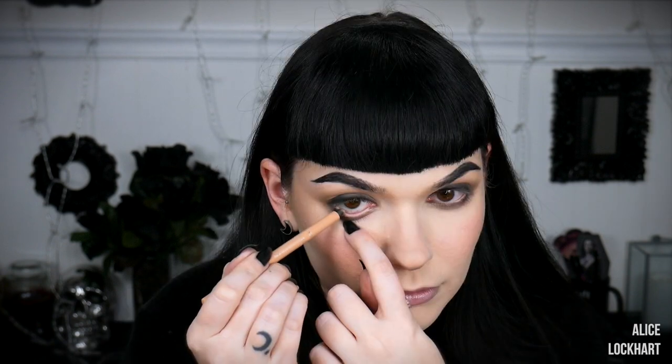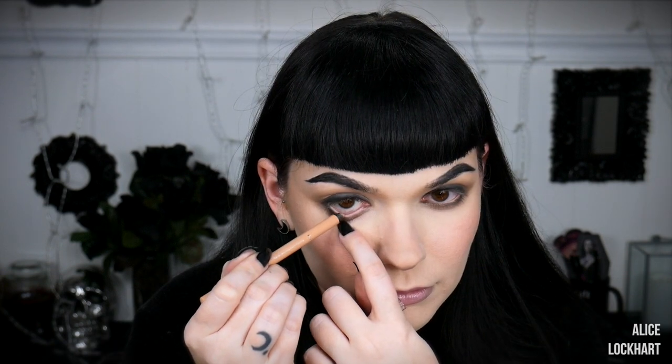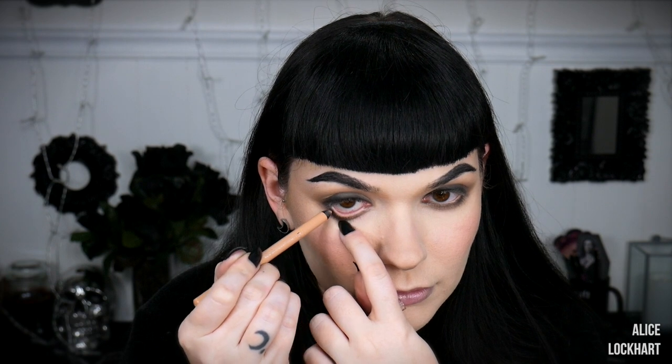That is looking bomb. I'm going to pop a neutral eyeliner in my waterline — this is 005 Nude by Rimmel. Next up, mascara and lashes. This is the Luxurious Volumizing Mascara by Sam Marcel, and I think it's beautiful. I love big lashes and I cannot lie, so I'm popping some big lashes on.